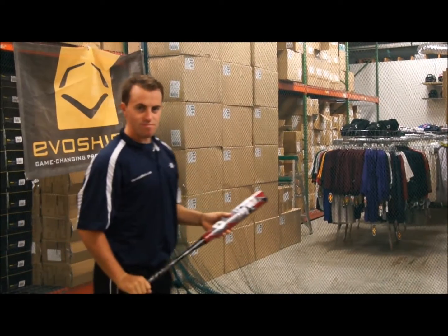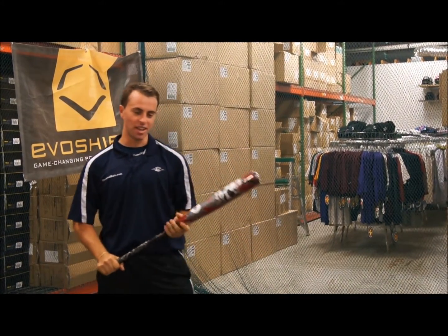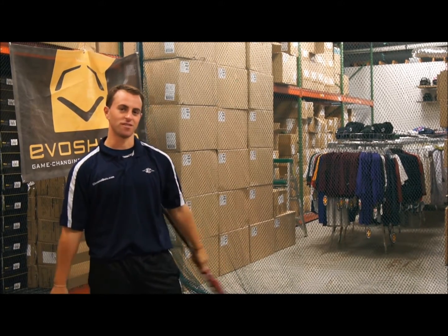So, Chris, what did you think of the 2013 Voodoo? I like the two-piece feel of it and it gives a nice level swing surface to the strike zone.